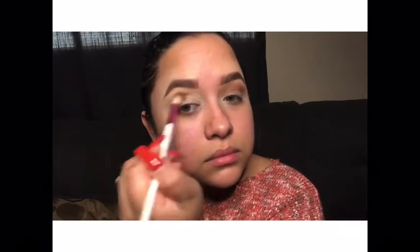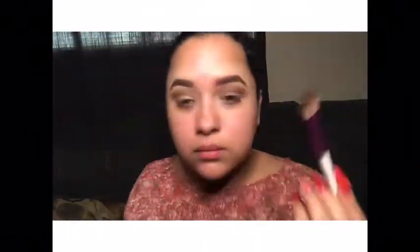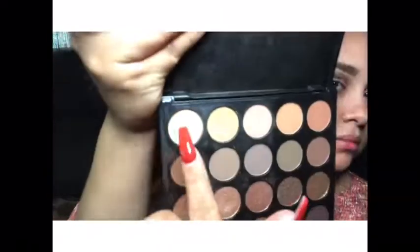Do that with the other eye as well, and just keep blending until you get a perfect shade in whatever color you like. Here I'm grabbing an even darker shade on the outer part of my eyelid and just keep blending. I know I said it was going to be simple, but it is simple — it just came out a little darker than I wanted.